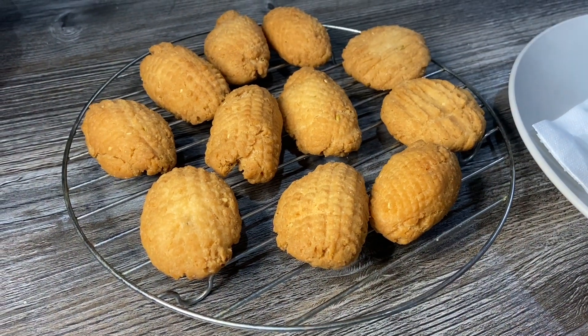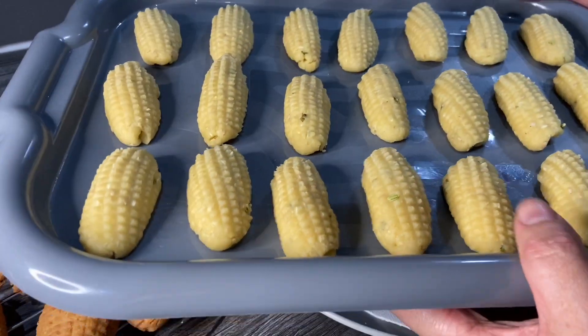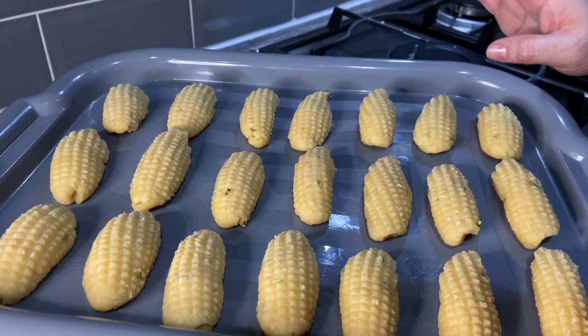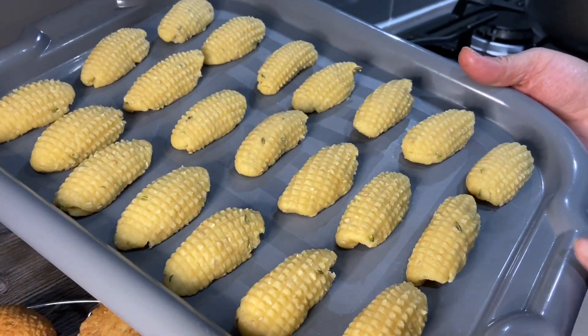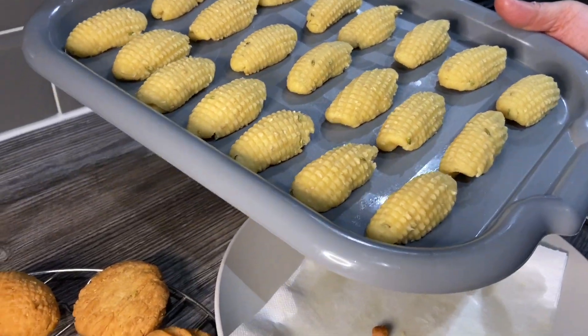One other tip for you guys: you can make the kujus and leave them to air dry for about half an hour, and then they'll keep their shape more. Because of the video I fried them straight away and they opened up a bit, but these ones I'm going to let air dry for about half an hour and then fry these — I'll show you how they look as well.